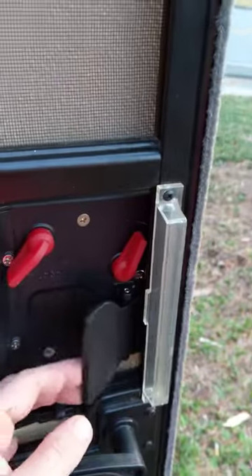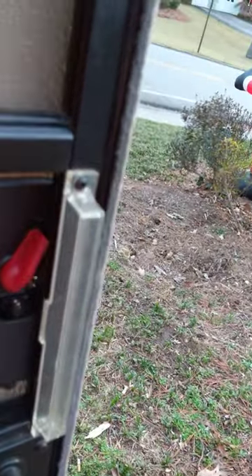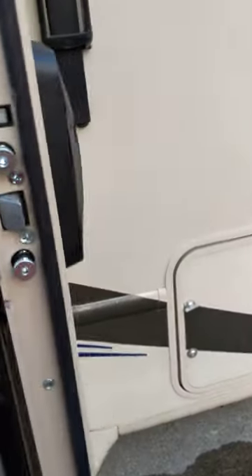I do want to address the issue with the screen door. I'd seen some other videos and posts mentioning clearance troubles with the latch. We do not have that issue — no modifications were needed. Everything is in its place, works perfectly, nothing gets hung up or snags. Seems to work rather brilliantly.